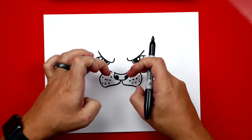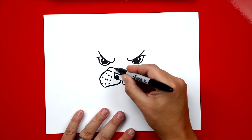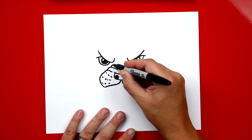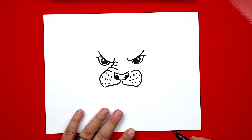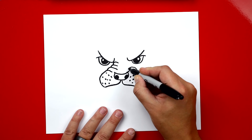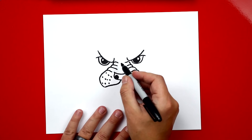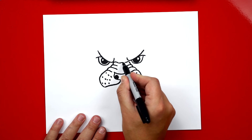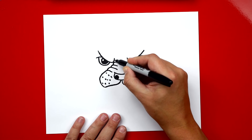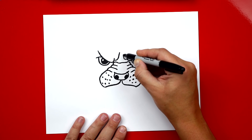Now let's draw the wrinkles on his nose because he's got his mouth open and he's growling. We draw a curve that comes into his nose, then two more right above it so it connects into his eyes. Repeat that same step on the other side. Remember, if I go too fast, pause the video. Now this top one I'm going to connect, and on his eyebrows let's create another wrinkle coming up to the middle of his forehead, and the same thing on the other side.